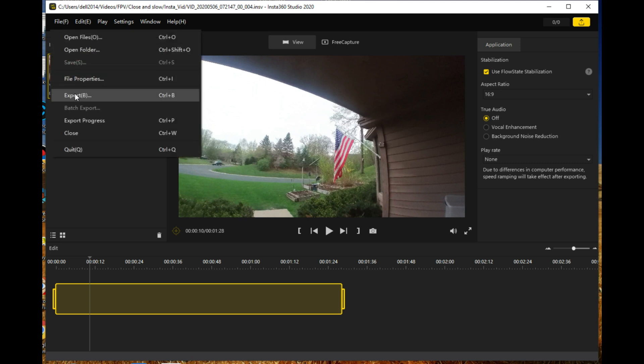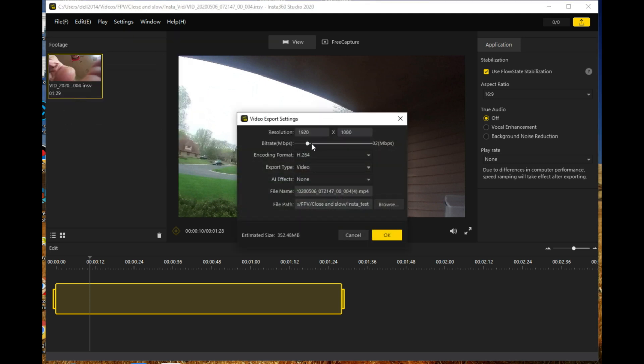Now to do the export, you hit File Export. Under here you have the resolution — the HD default setting — and the default bitrate is 32 megabits per second. You can also select removing the grain and then adding Color Plus, which is a higher level of saturation, to see how that looks. So I'll do an export at 32 megabits per second, then also one at the higher level at 200 megabits per second, and show you what the differences are between those two files when you combine them with the rest of your video.